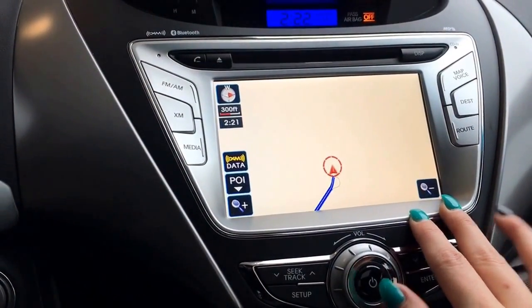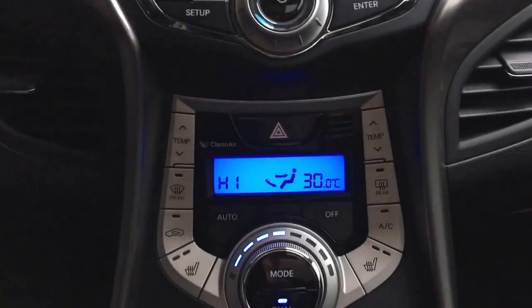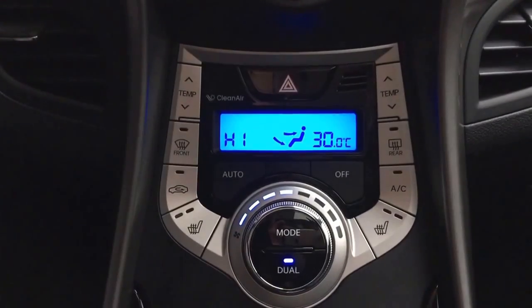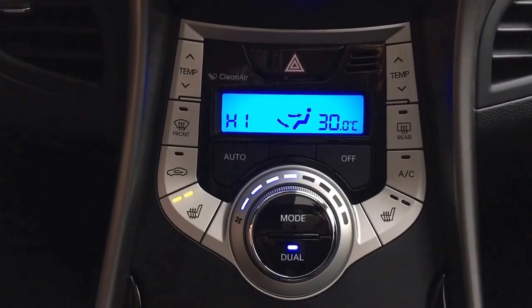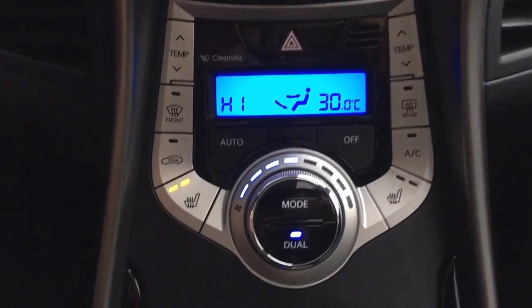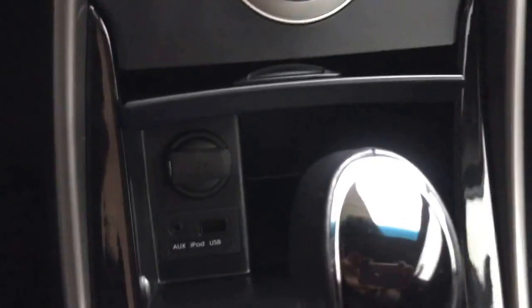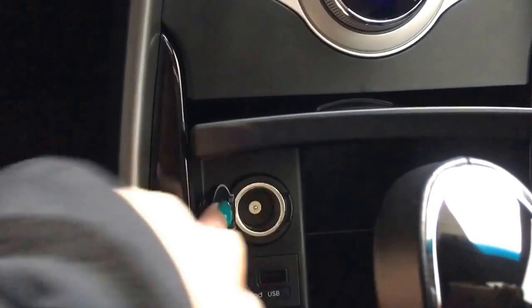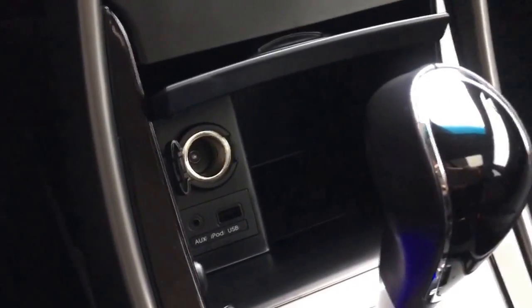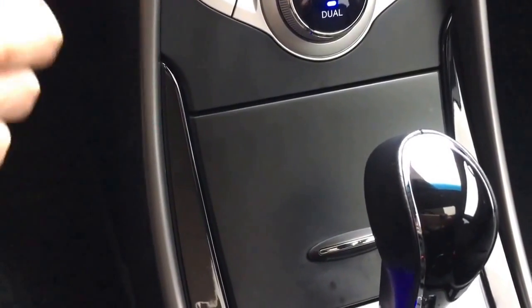Coming on down just below there, this is where you have your dual climate zone. My favorite part about this section is that this is where your heated seats are, which is a really great feature to go with the leather seats in the winter — it'll just keep you nice and toasty. And just below there, you do have some storage hiding, with your auxiliary and USB cord plug-ins, and then you do have that 12-volt output. It is nice and deep in there so you can hide lots, and nobody's going to know what's in there.